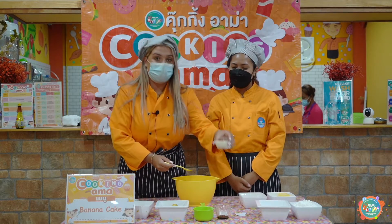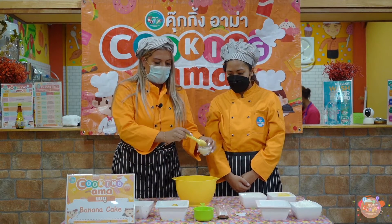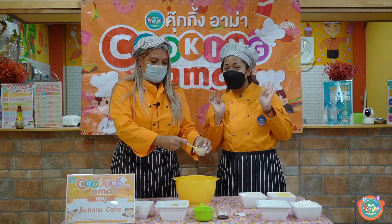We have four teaspoons of milk. One, two, three, four.